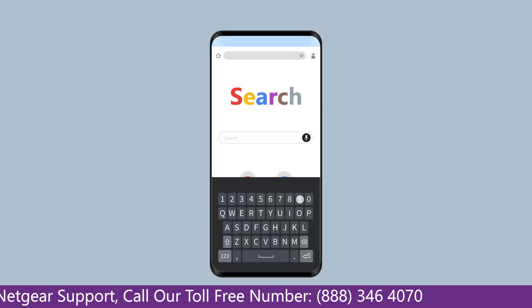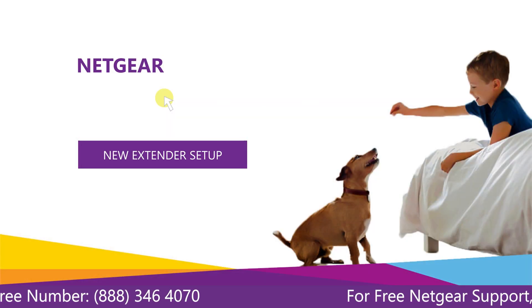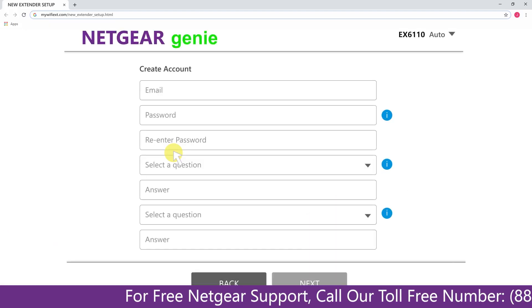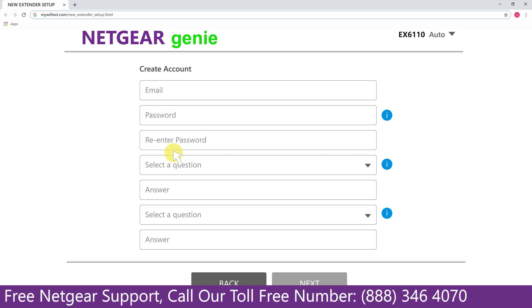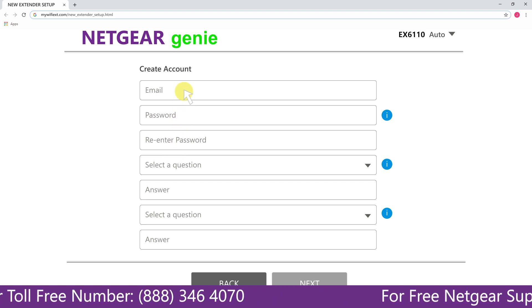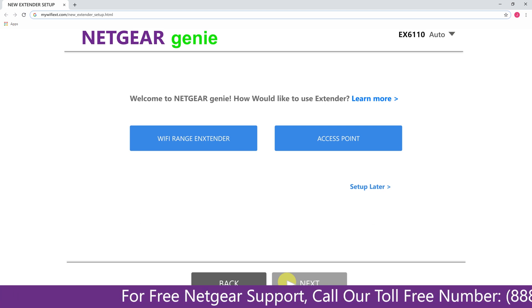If using an Android device, go to 192.168.1.250. A screen will appear — click on New Extender Setup, which takes you to a new page where you will need to create a new account. This page is called the Netgear Genie Smart Wizard. Fill in all the necessary details such as a valid email address and password, then click the Next button.